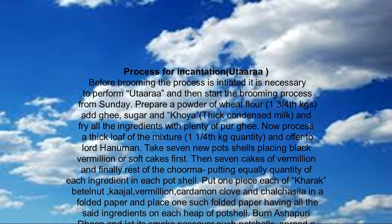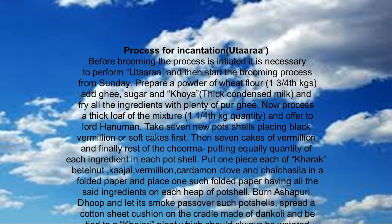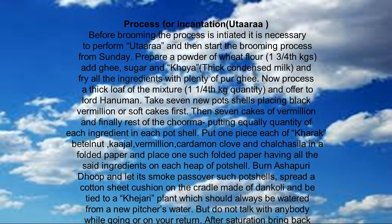Take 7 new pot shells for terikaris, placing black vermilion or soft cakes first, then 7 cakes of vermilion, and finally the rest of the churma, putting equal quantity of each ingredient in each pot shell.